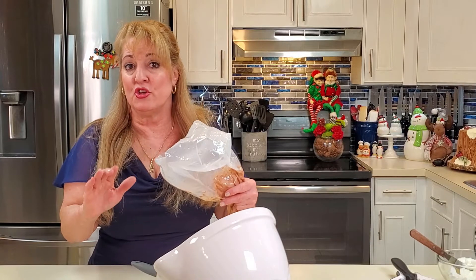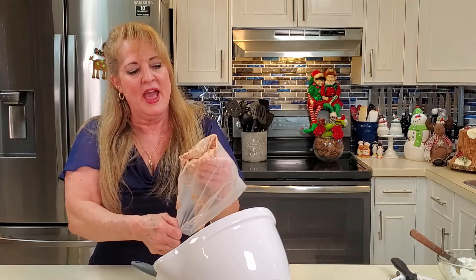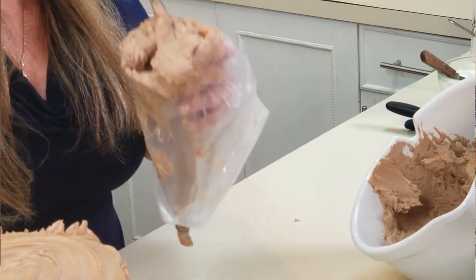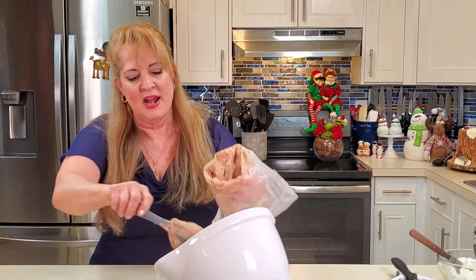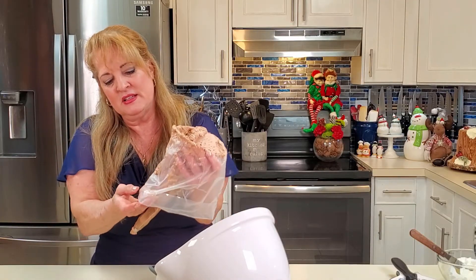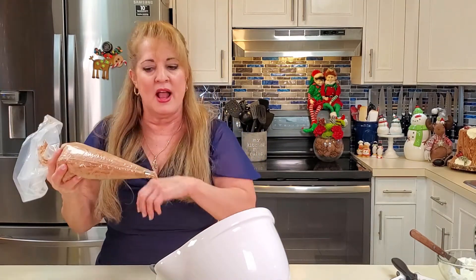It's time to refill the bag. I fold it down over my left hand to open it up, then scoop the frosting in with a spatula. I pull the spatula out using my left hand inside the bag. Fill it just over halfway — don't get greedy, you'll regret it. Pull it up, make a twist, and squeeze a little bit back into the bowl to remove any air pockets. Then you're good to go again.